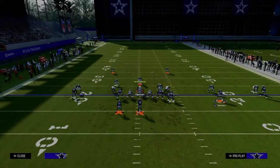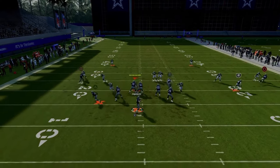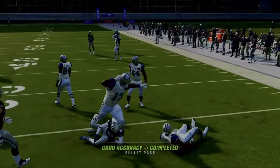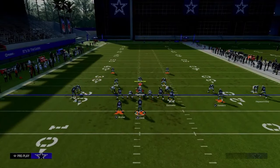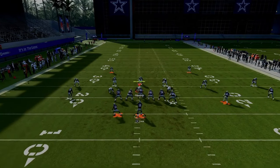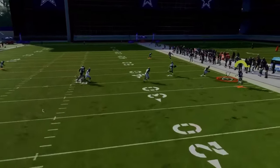The only real weakness of this setup is cover two coverage. The thing about cover two is you will be able to check down to the flat late in the play and get a couple of yards. But if they're playing a true cover two defense, they will be able to take away the tight end post with a cloud flat defender. So you're going to have to either throw it in that little pocket or just check it down.